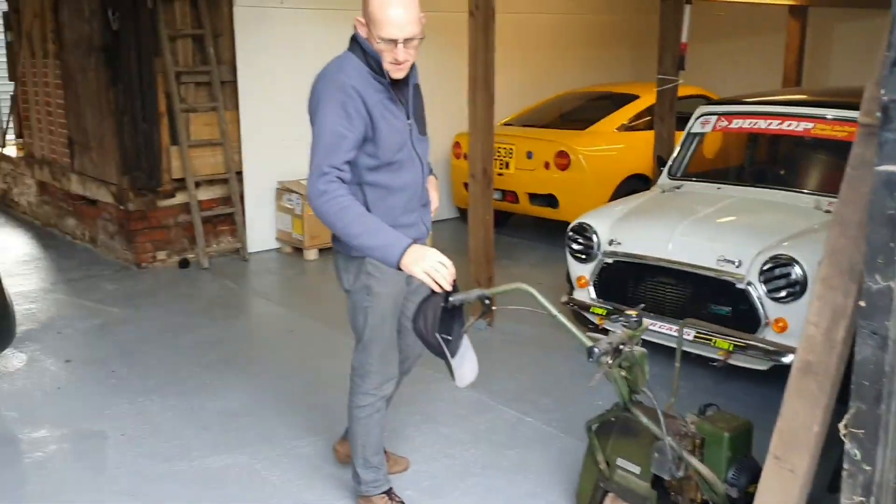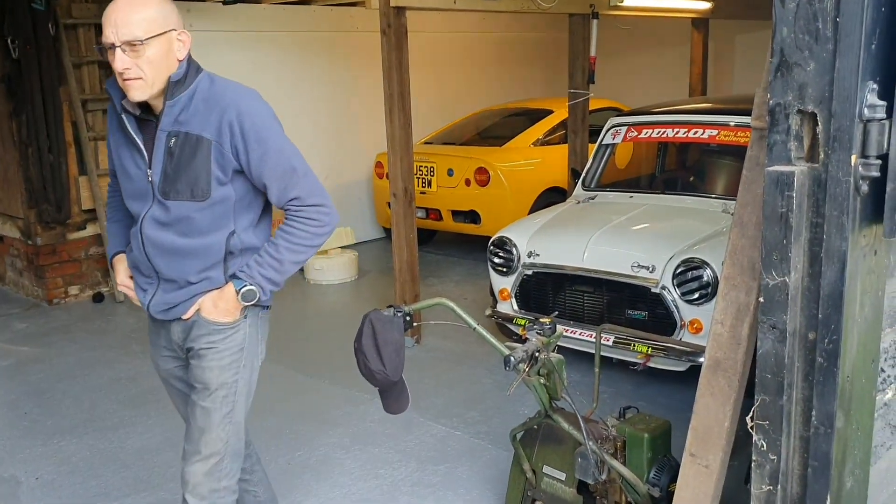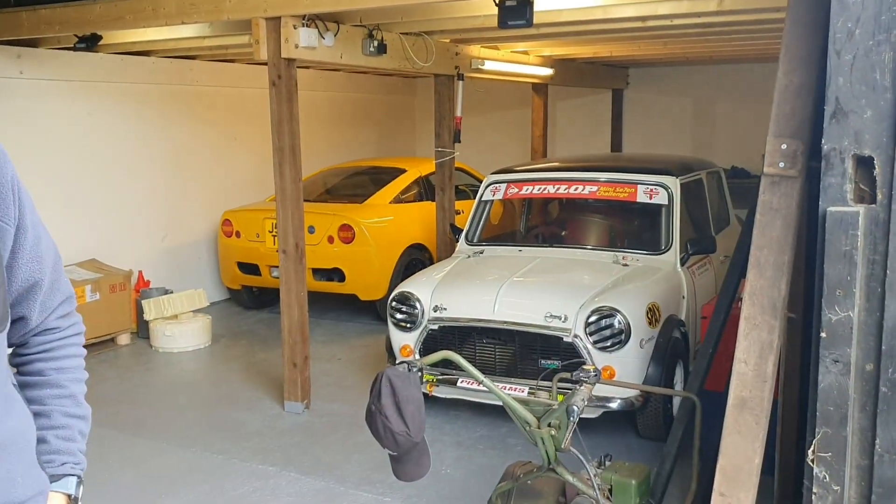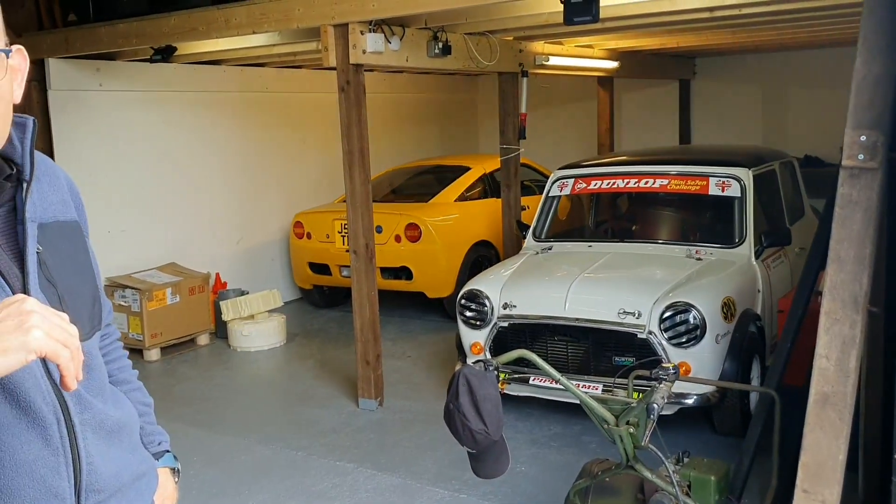I came here to pick up the batteries I bought on eBay, and this video documents the journey. Nick showed up — he met me at Fully Charged Live when I had the Gee Whiz. Nick has an interesting venture here and he's going to tell us about it. They're based in Essex in a couple of barns on a farm. The company is called Eco Classics and they've been going for around a year.